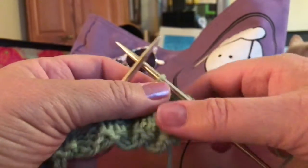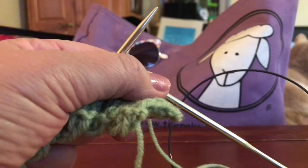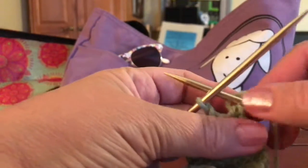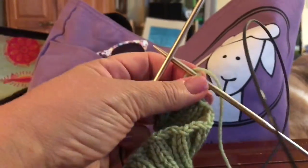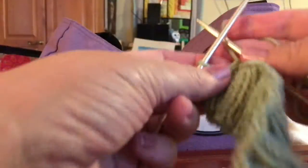Let me get to the end and I'll show you how to finish it. I'm back, I'm down to the last stitch to bind off. I need to move the camera — keep bumping it. There we go. Okay, so I'll knit this last stitch.